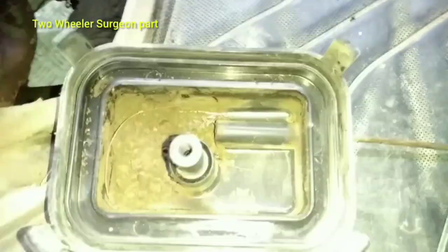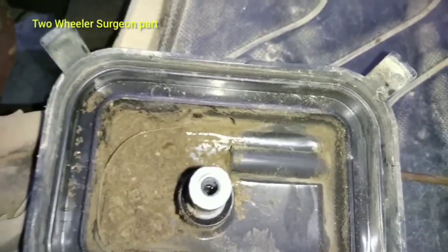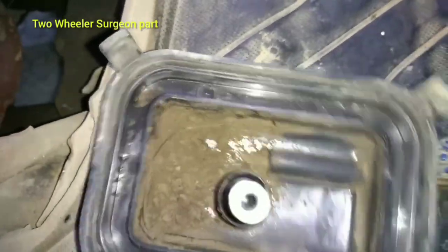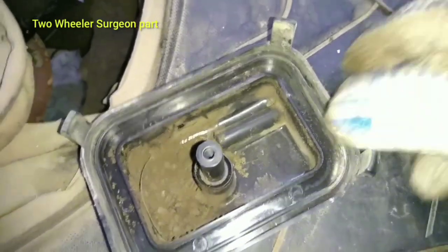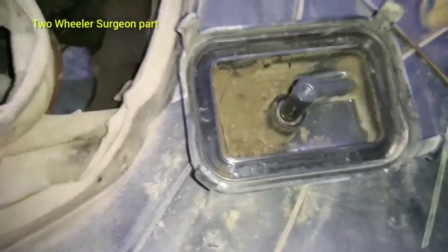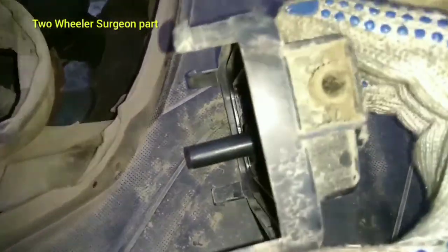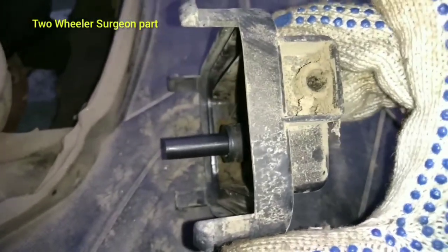It is very important to clean the water. See our meter and test the engine. Now we have to test the engine — we have to test the engine in a car.